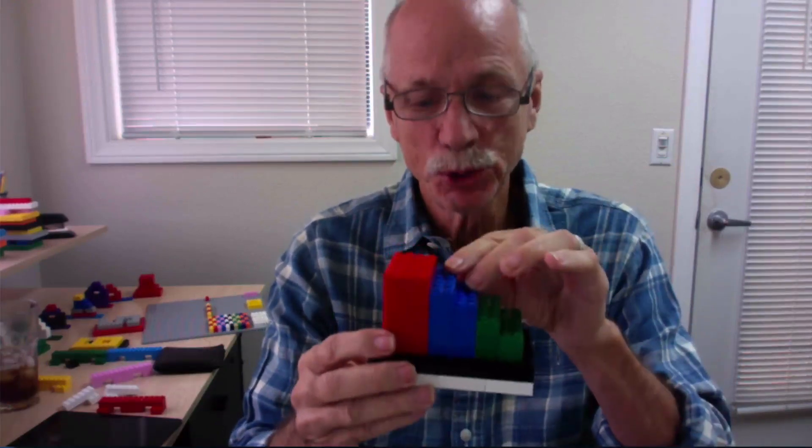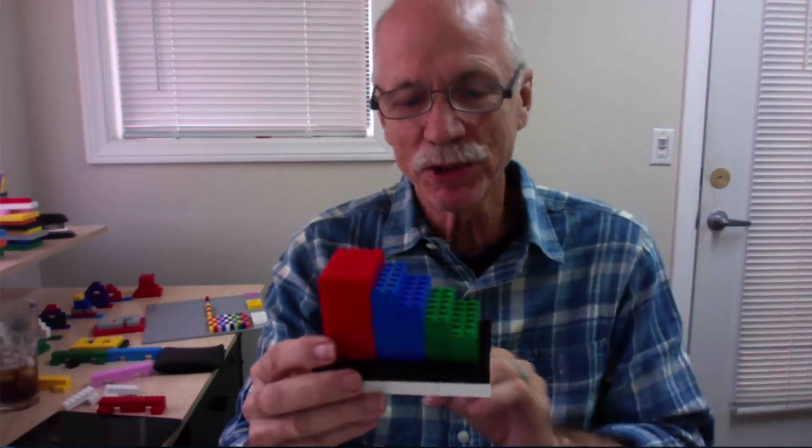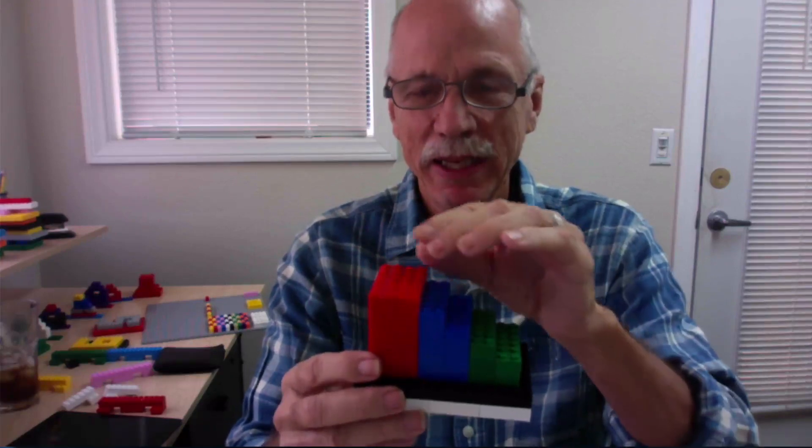Green: beginning. Blue: middle. Red: end. As we walk our fingers up, or as we move a character up, we talk about the beginning, middle, and end of a chapter — beginning, middle, and end of a story.